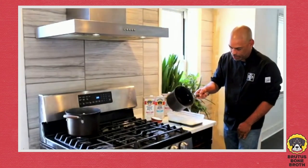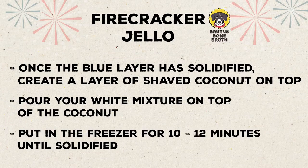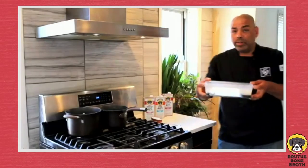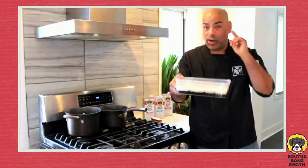Pour this right over the top. Perfect — you want the layers to be even, but if it's a little off, dogs don't care. We're going to put this in the freezer for another 12 minutes. Remember to come back for the grand finale of strawberry — be right back.